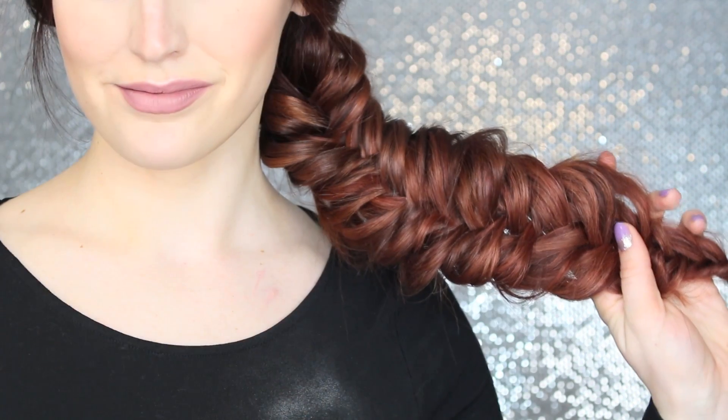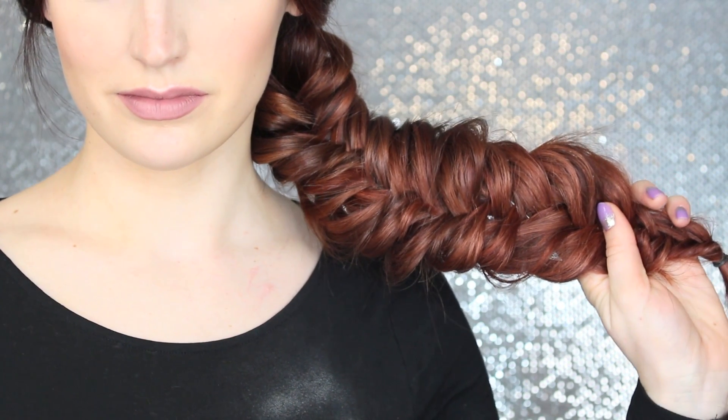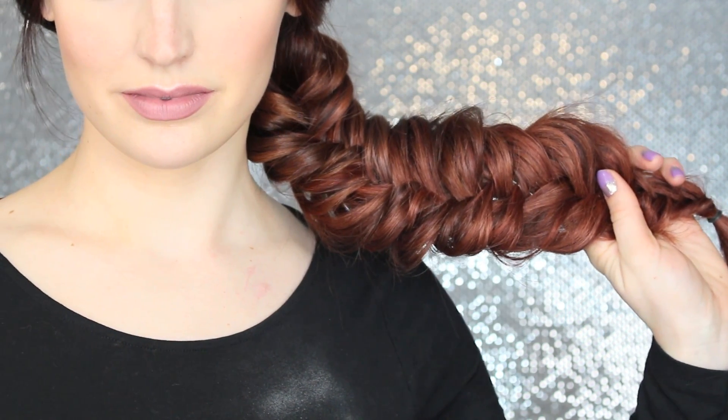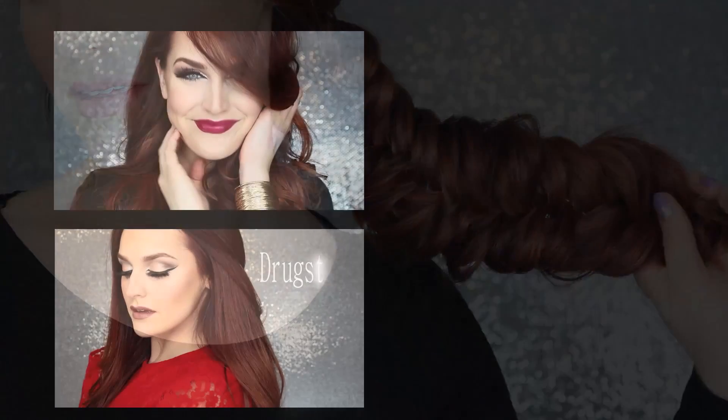So that is how I do my fishtail braids. I hope this video helped you guys and that it helps your braids stay in a lot longer — I know that's a huge issue with big loose braids. Thank you so much for watching and I will talk to you all next time. Bye!